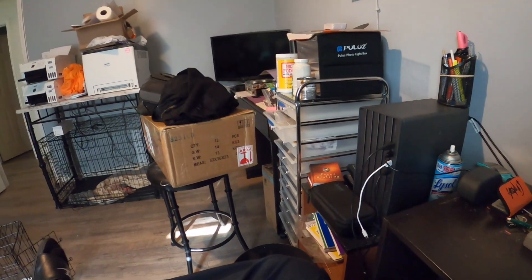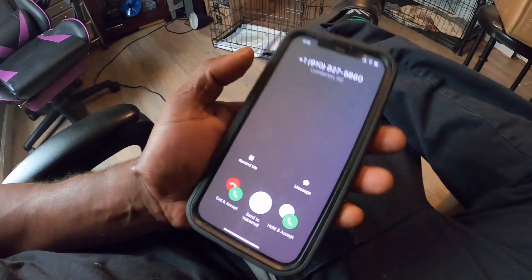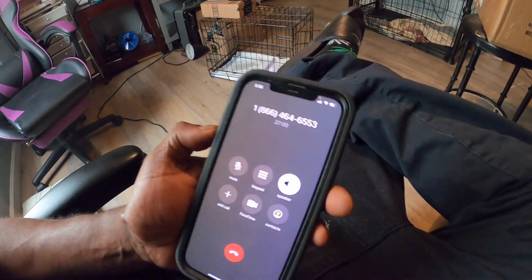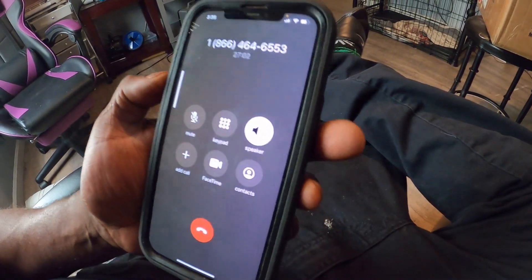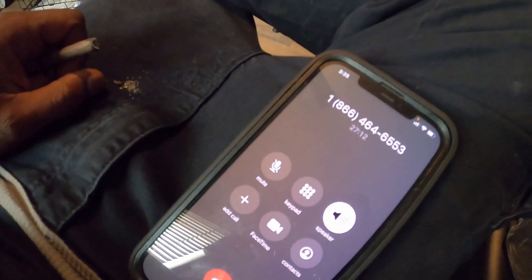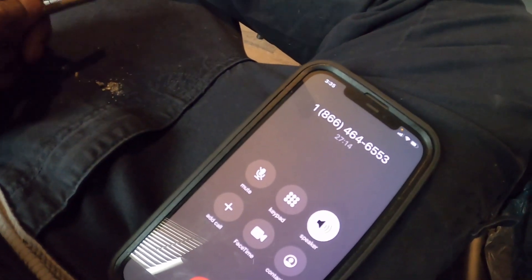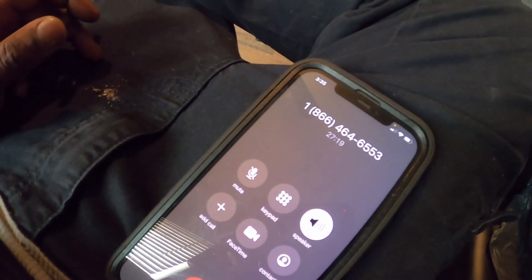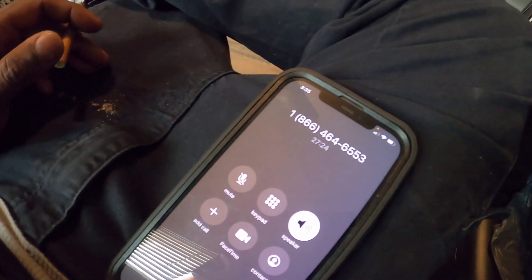I called him back yesterday, did the same thing — left my name and number for him to call me back. Just talked to him today, he's busy again. They put me on hold and transferred me to his queue. They said I'll be next in line when he gets off the phone.